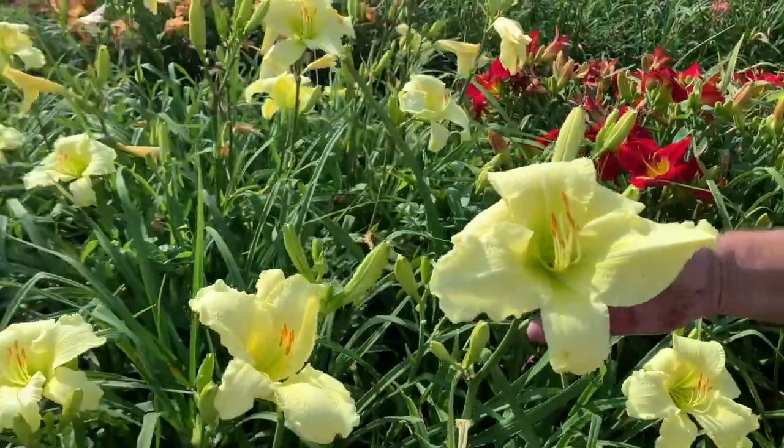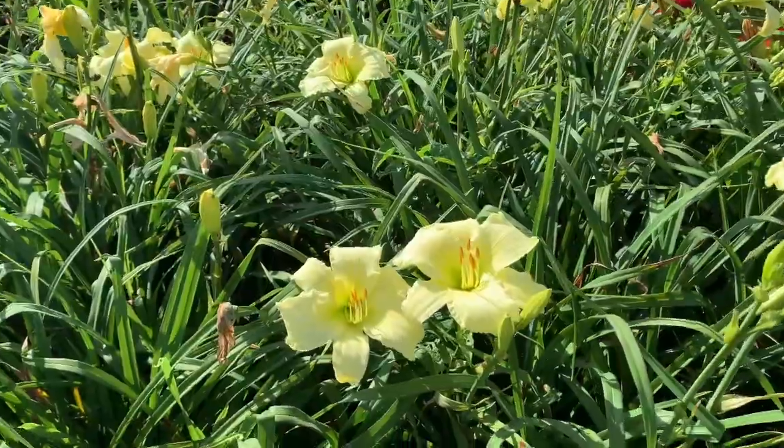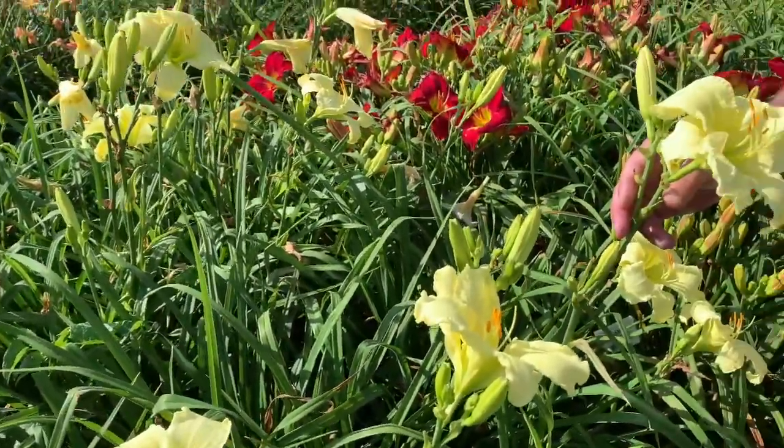This is a late season bloomer, so it's a great way to extend your season. Big blooms, about five to six inches in diameter, and there are a couple of cool things about it.